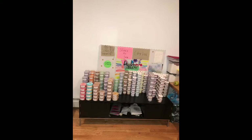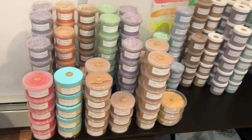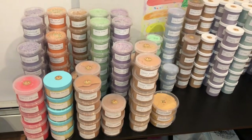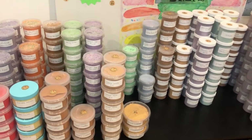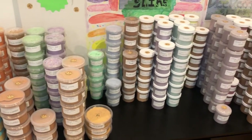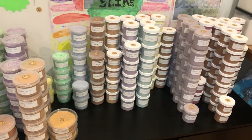Hey guys, in this video I'm going to be giving you an updated slime station tour. Here are all of the slimes — I have a bunch of different colors that I really like. I have some eight ounces but mainly six ounces and a couple of five ounces. The six ounces are eight dollars and the five ounces are six dollars, which I think is a great price, and I always fill all of my slimes to the top.